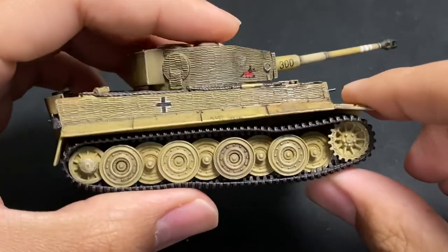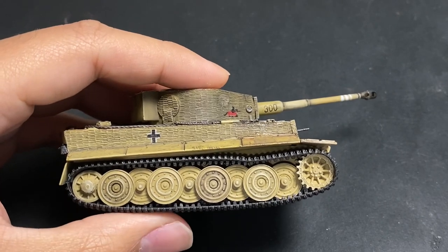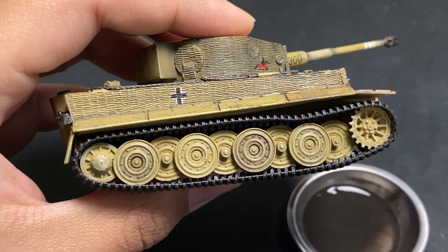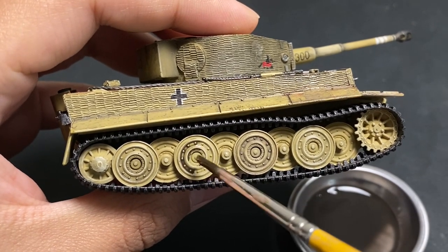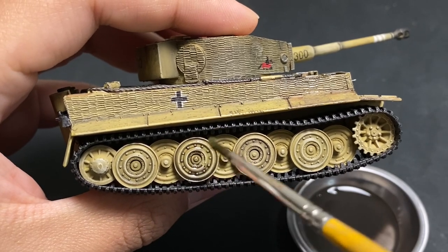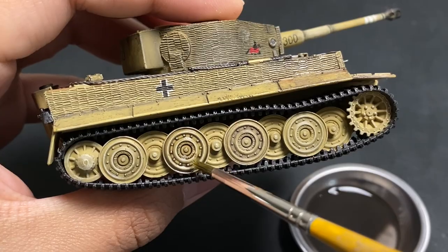I'd say soap washes are more comparable to enamels, because with oils they have a capillary action which means they accentuate details much better and easier. Of course, oils also have a slower drying time. So why should you use acrylics over enamels and oils? That's a very good point — enamels and oils are much better when being manipulated and adjusted, especially while drying.